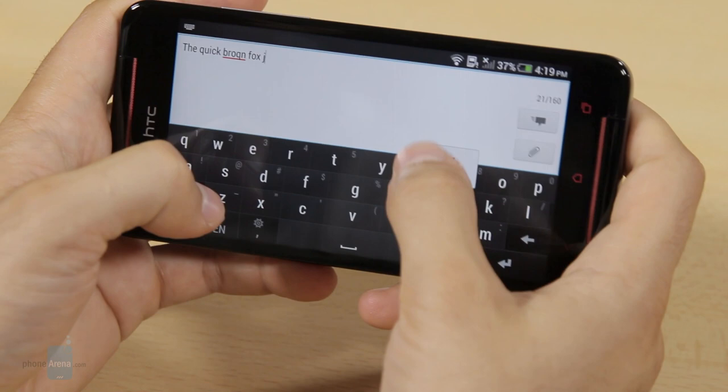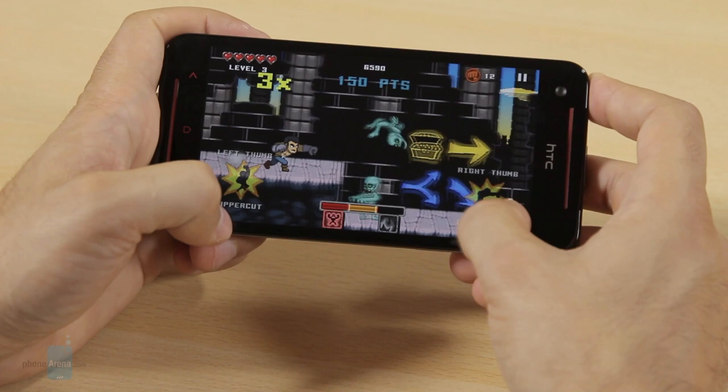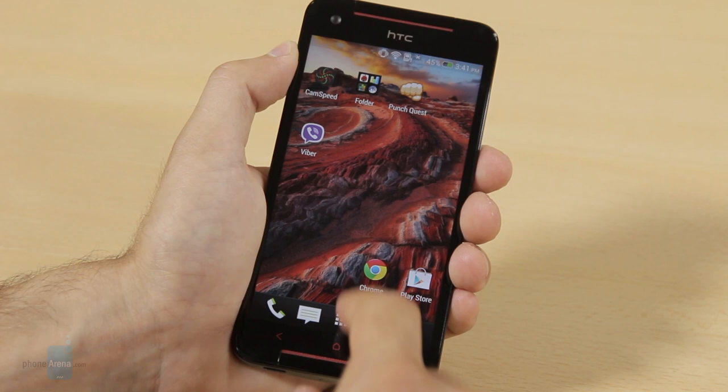The Butterfly S runs on a 1.9GHz quad-core Snapdragon 600 chip, quicker even than the HTC One, and we have 2GB of RAM on board. The Adreno 320 graphics allow you to play all the latest games at maximum detail and smooth frame rates. There's also 16GB of internal storage on board, but you can expand that via microSD cards of up to 64GB. The HTC Butterfly S comes with a homegrown browser and Google's mobile Chrome out of the box, and both browsers are exceptionally good — snappy and lag-free when scrolling and zooming in and out.